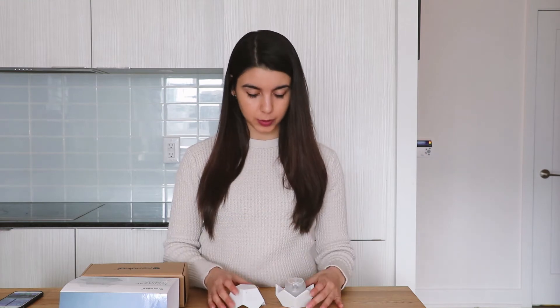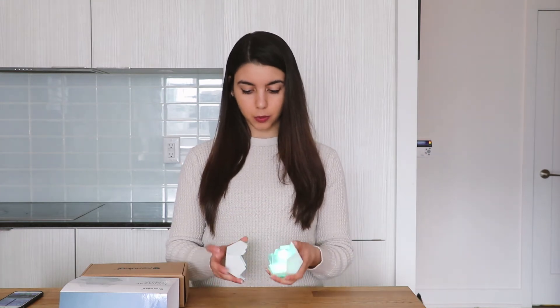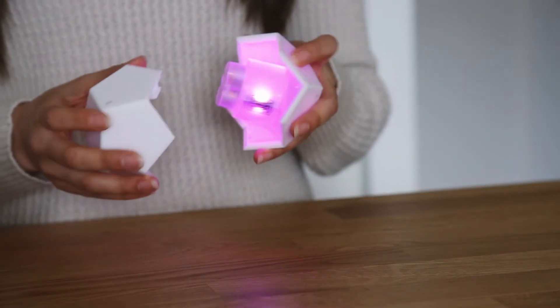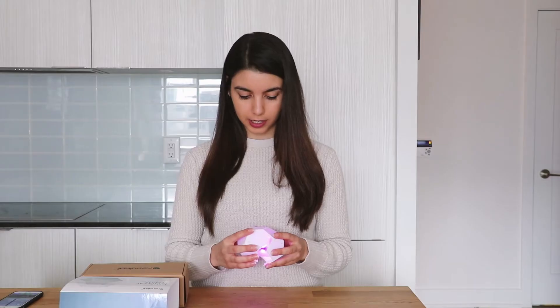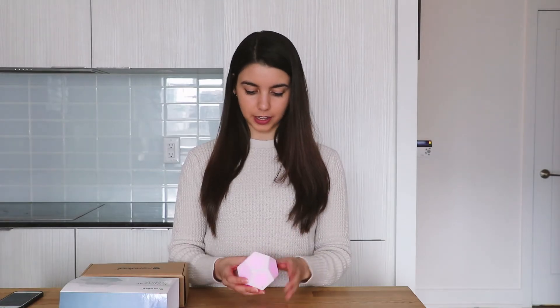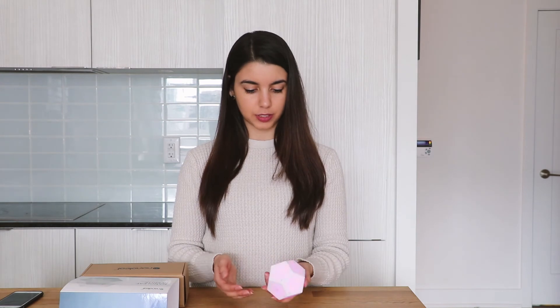Now that you've paired your remote, you're ready to put it together. Take both halves — the side with the six and the side with the seven — align them together, and just push right in. It comes together very flush, as you can see here.